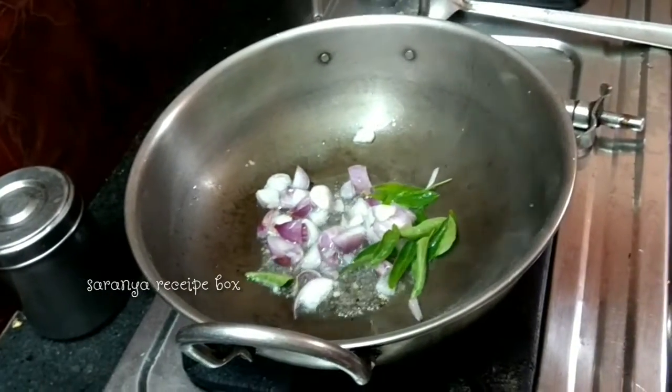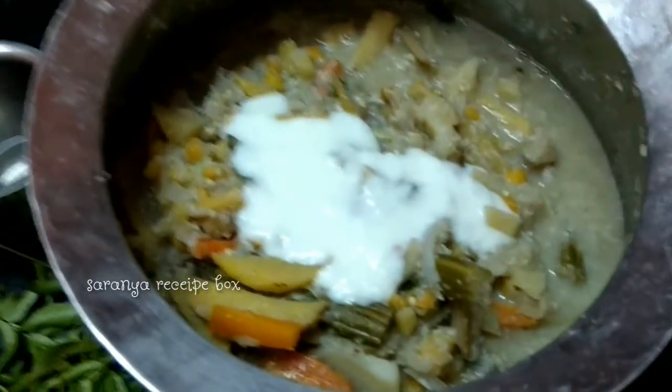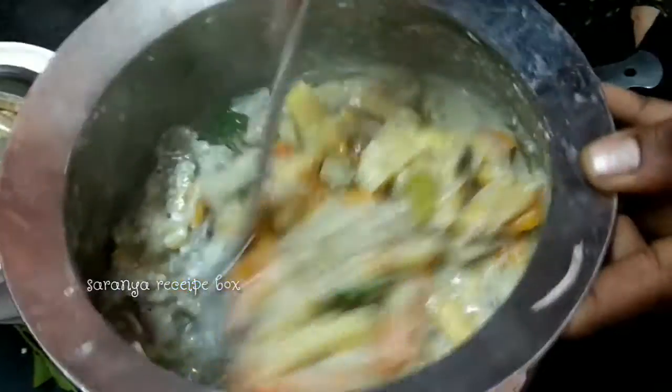Add curry leaves, then two tablespoons of curd. Finally, add the seasoning into the avial and gently mix — the vegetables should not be smashed.